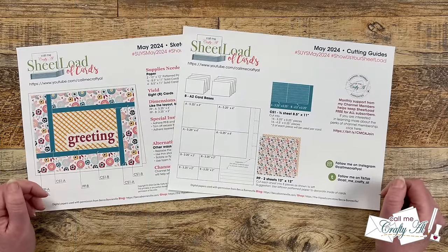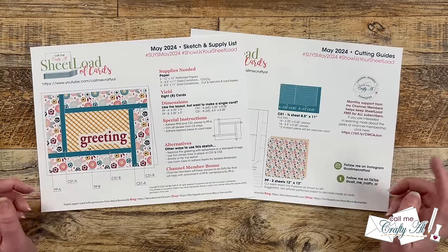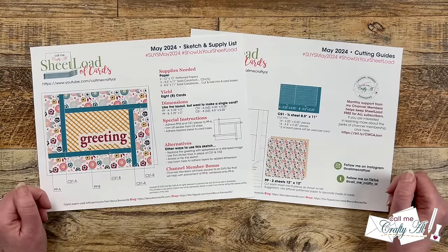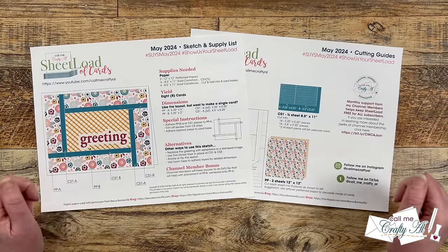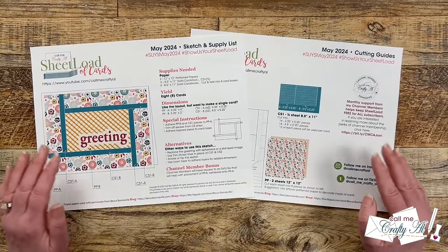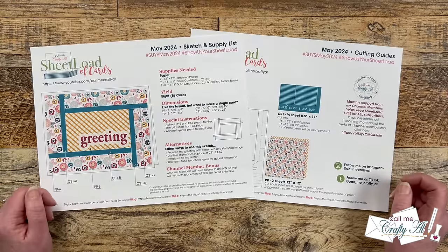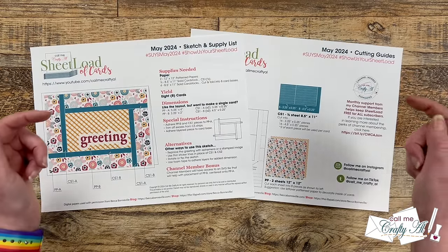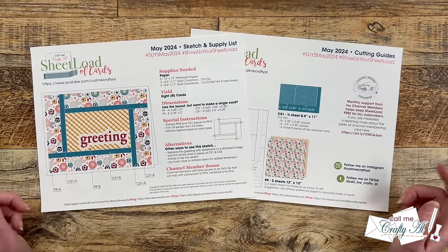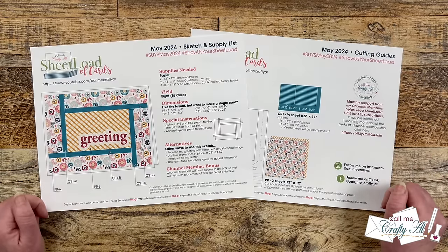On page two are the cutting guides, and here I show you how to cut each of your patterned papers and the cardstock strips. Before I share the main products I used this month, I want to remind you about showing us your sheet load. This is when you showcase the cards you've made with the latest printable. If you share here on YouTube, over on Instagram, or TikTok, I do have some hashtags at the top that I'd love for you to use. I also have a Facebook group with albums for each month, and you can find that link in the description box. The last way is to send in a card for the end-of-month video. All of the details are in the Show Us Your Sheet Load updated guidelines video, which is in the description box.